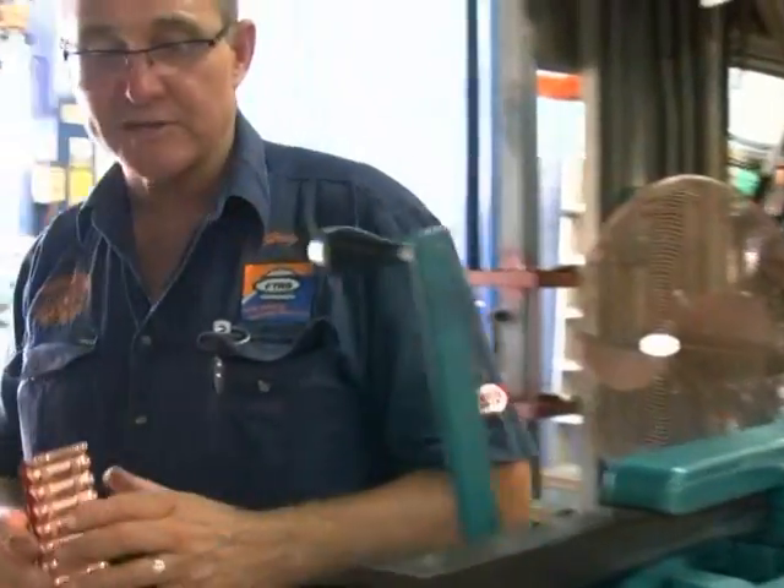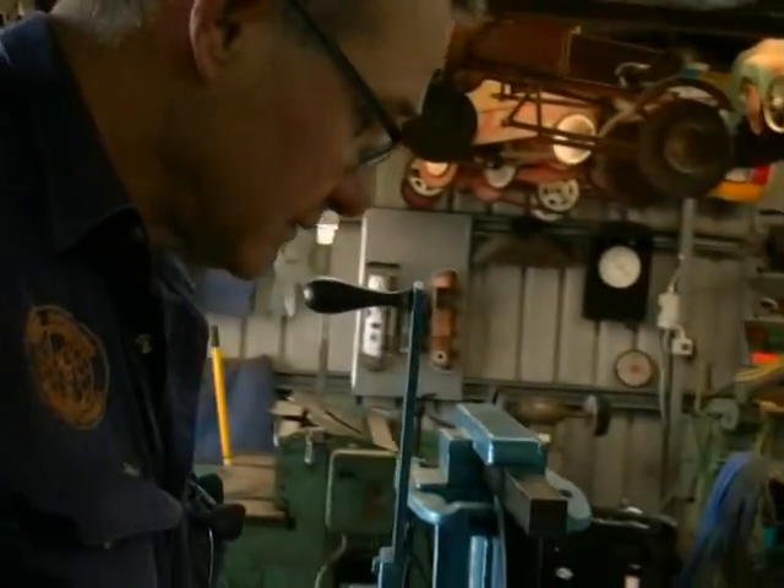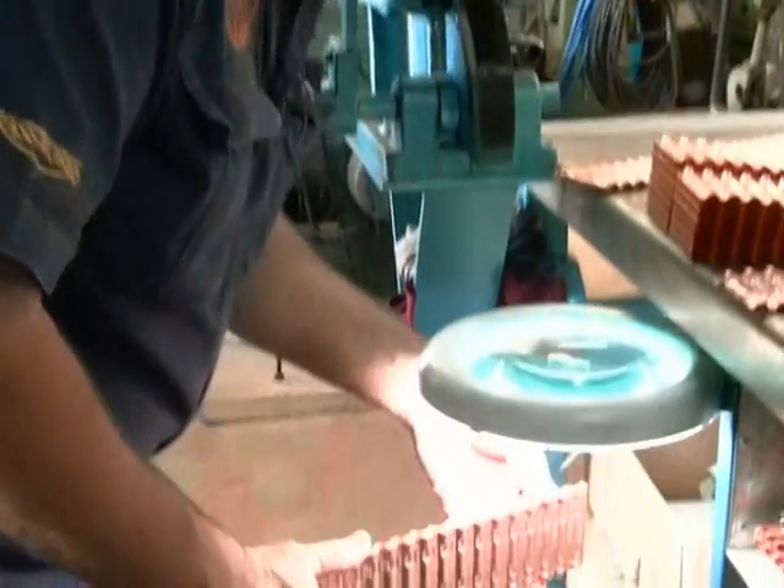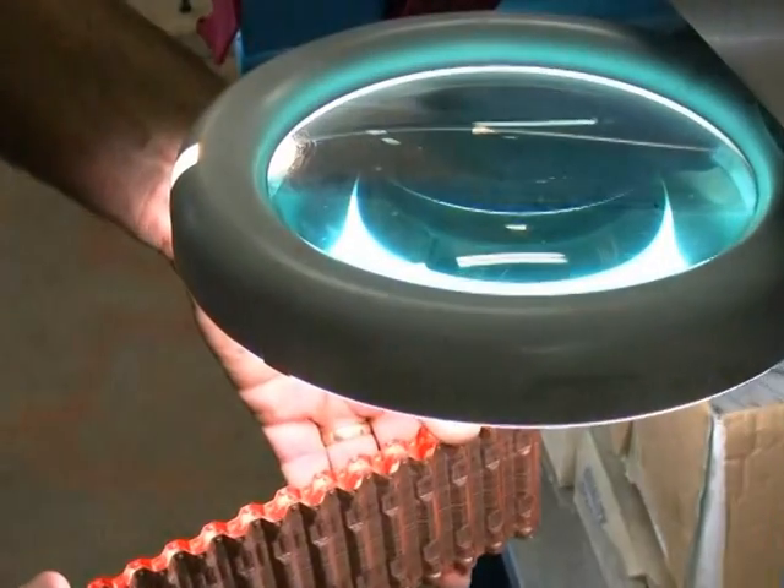For quality assurance, I'll take one occasionally and bring it to my craft light — ladies will recognise this from sewing. On the side of this light, I magnify it and can look at my double-roll lock seam to be happy that I've got full coverage.